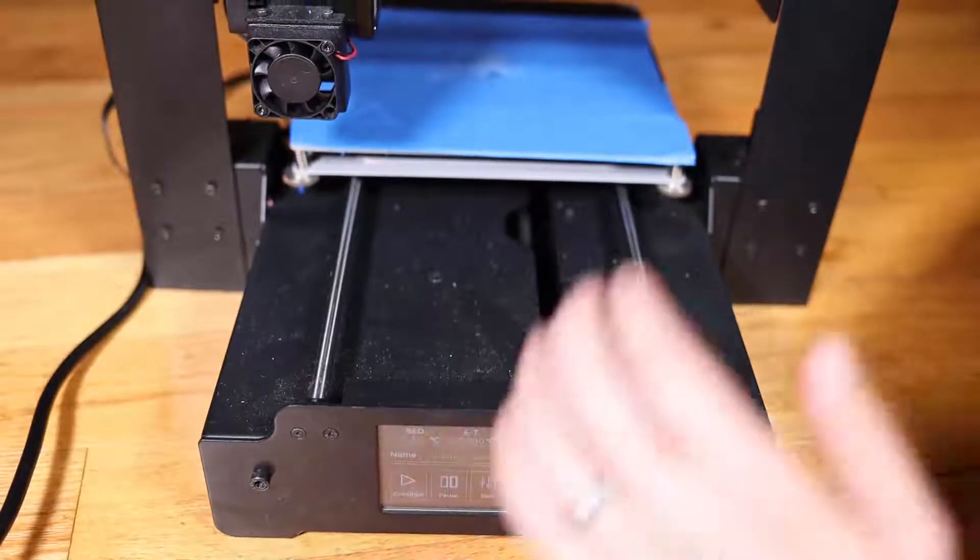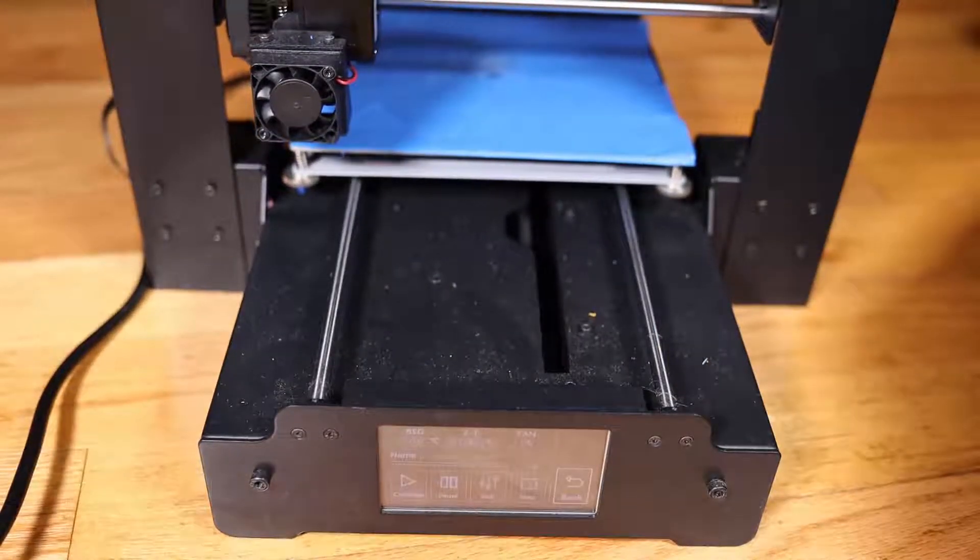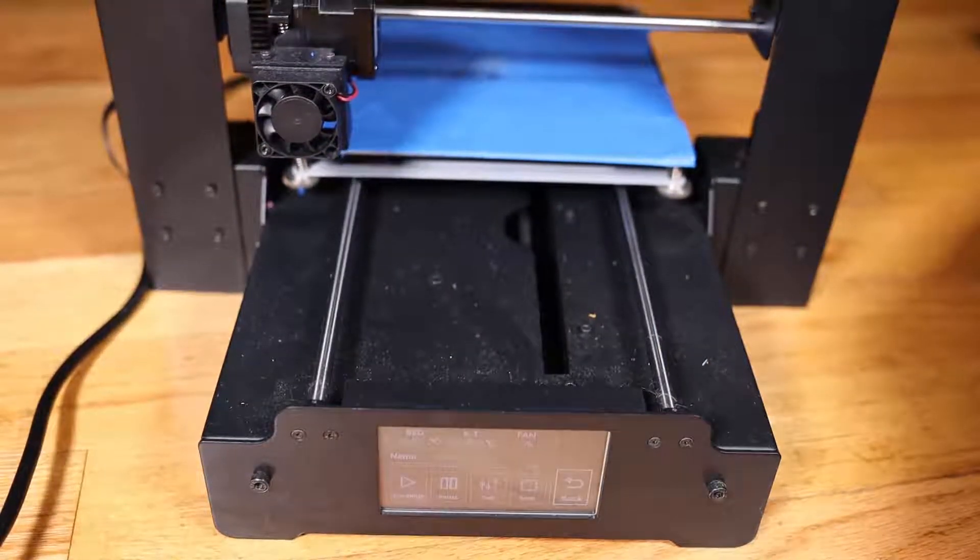We'll get a video on that. And so yeah, this is just going to move down until it hits its Z end stop, and it's about to start printing.